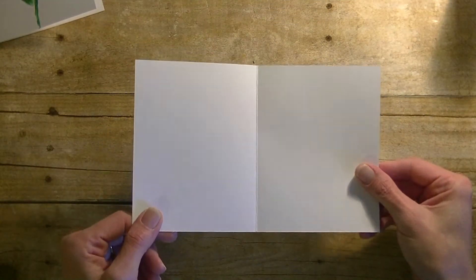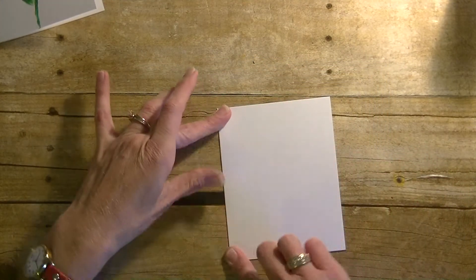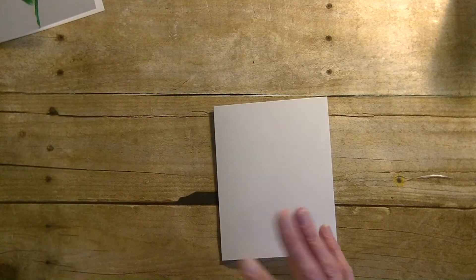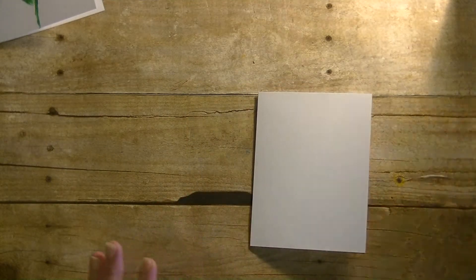For the card base you need a piece of cardstock — this is eight and a half by five and a half, and I just scored that and folded it at four and a quarter to make our card. If you don't want to use cardstock, you can use printer paper or construction paper. You can even put it in a frame if you'd like. So we have our card.